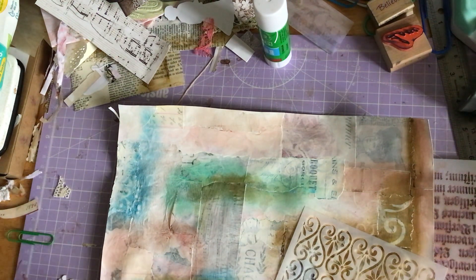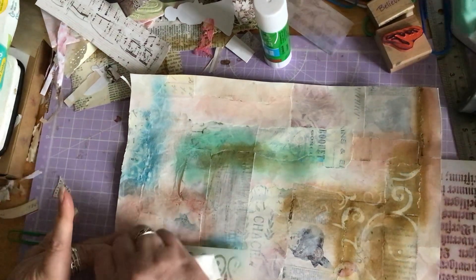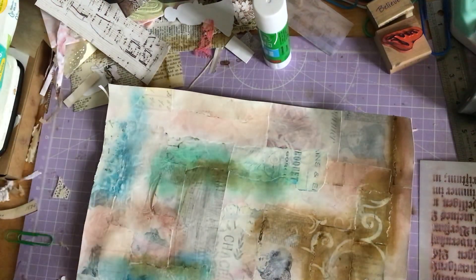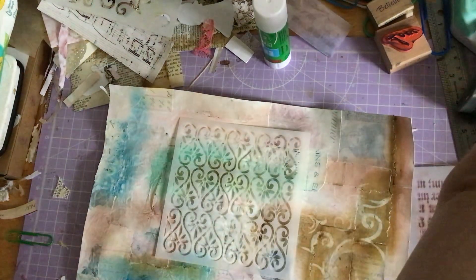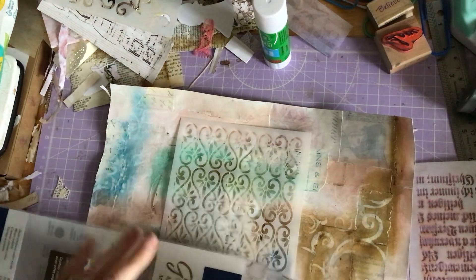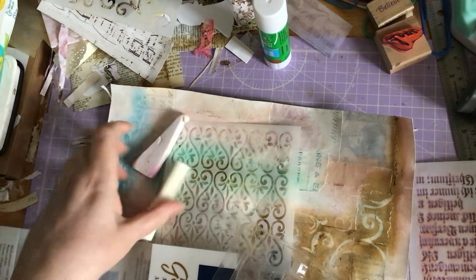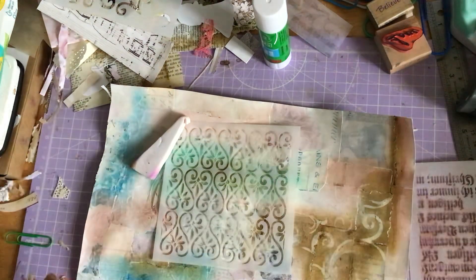I think it might be because I'm not really getting into the spaces very well. Let me just try down here and see if I can get into the spaces a bit better. Yeah, it seems with that particular stencil it's lifting it up maybe a bit too much. Let me try with the sponge. I've got some sponges with my gelatos — there are two sorts of consistencies: one is really quite squishy and this one is much harder. This is the one I like best, this is the one that works best for me.